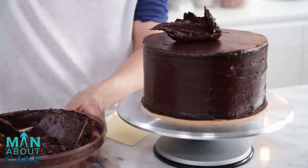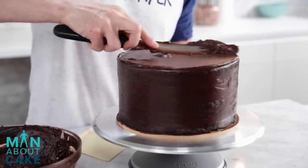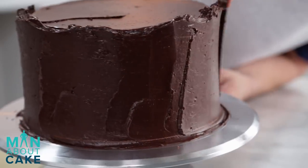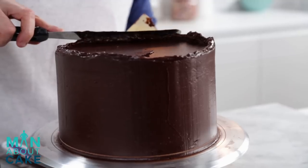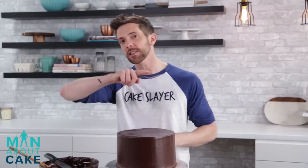Now that our crumb coat is completely chilled to the touch, we are actually going to do the final coat. It's the same buttercream, just chocolate buttercream, but we're going to bring it all the way out to the edges. I'm going to start with the top and then we will ice the sides. Now that the final coat is done, I'm going to put this back in the fridge to chill before we apply the modeling chocolate, and I'm going to do the same thing to the other two tiers.